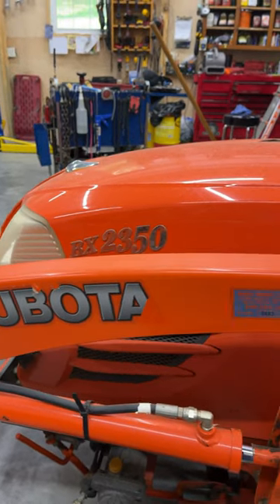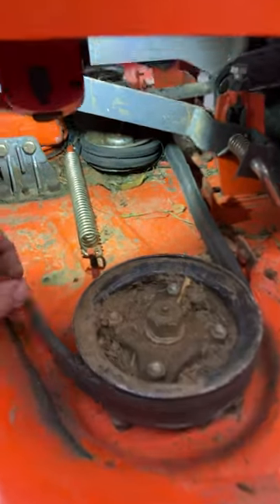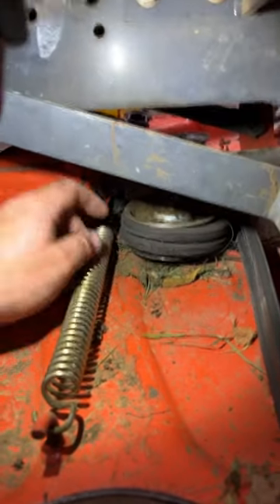Alright, we're working on a Kubota BX2350 with the RCK54 mower deck. I was trying to find a video on how to get this belt loose, couldn't find anything so I thought I'd make a video.